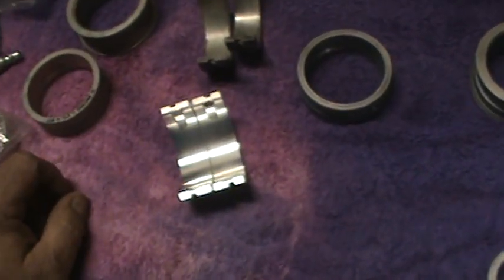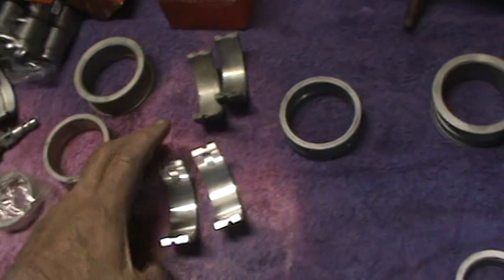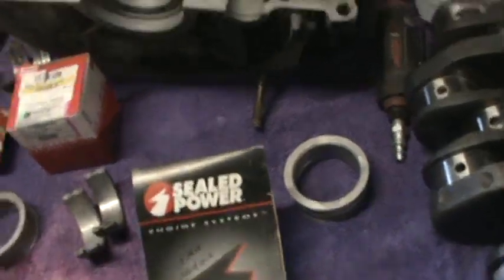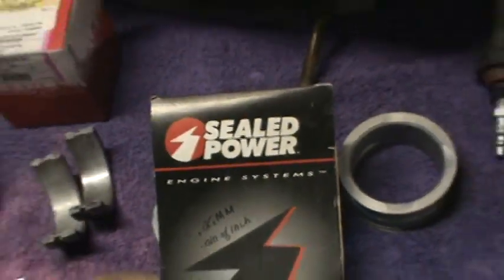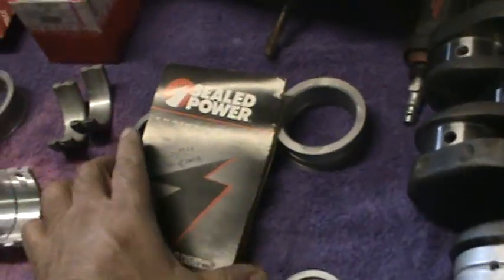They say they're okay for a stocker, but they say they decrease the amount of miles the motor will go. So I will be using these — we're going to return those. He turned me on to these Seal Power bearings. They're available in Seal Power, they're steel-backed, and they actually have a race bearing. They're a little more money.